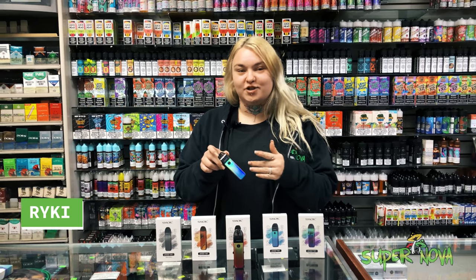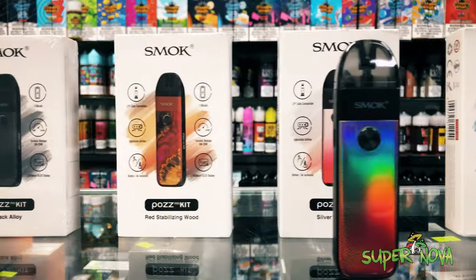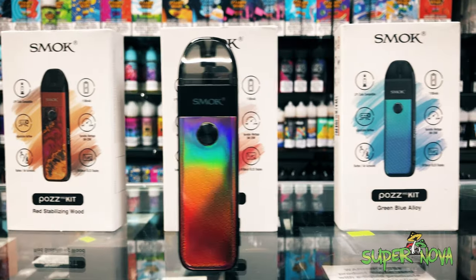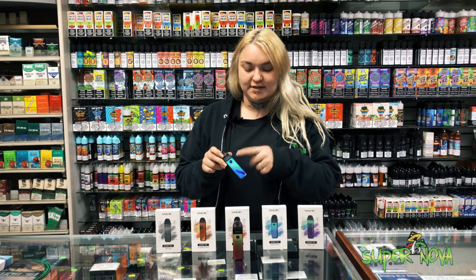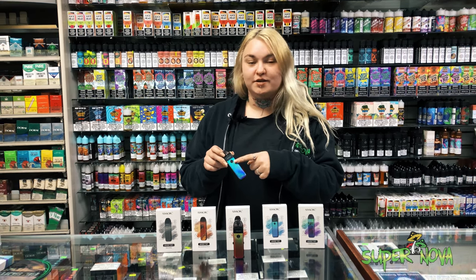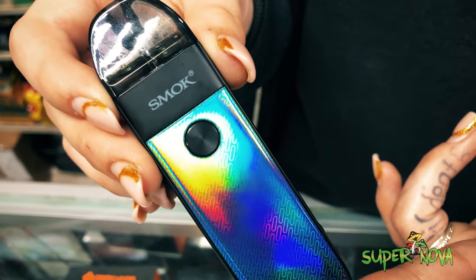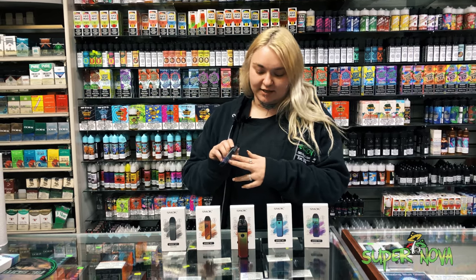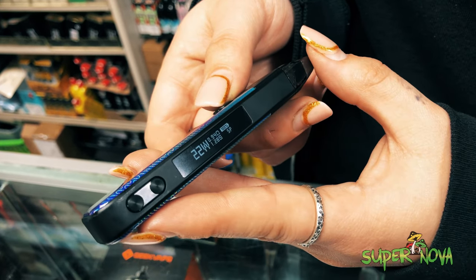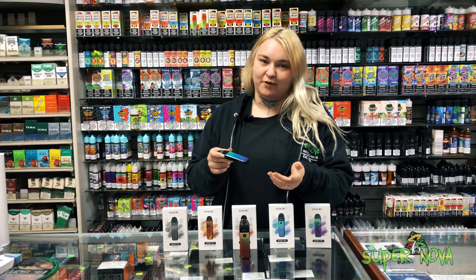What's up guys, today I wanted to show you the new Smok devices we got in. They are compatible with the LP1 coils. The cool thing about these devices is you can push the button to draw, or it can be automatic airflow, so you can hit it like it's just a disposable. It also has an LED display for the wattage, with 5 to 25 variable wattage and an 1100 milliamp hour battery.